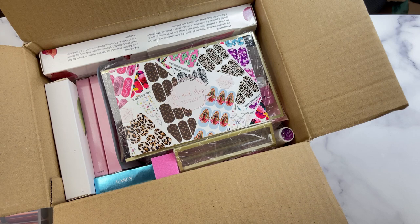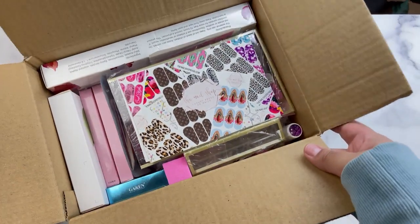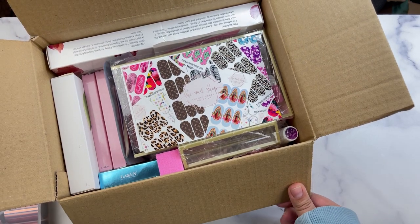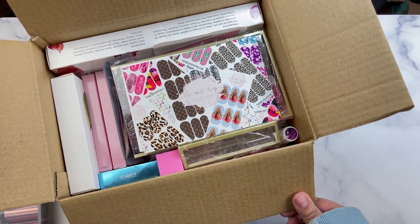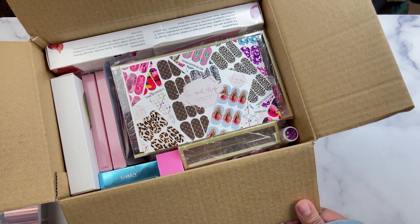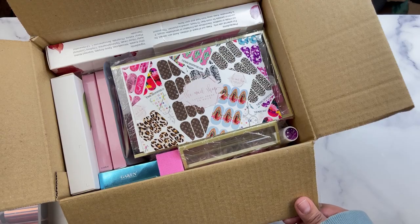Now we're going to move on to the part where I show you guys how to use some of the goodies inside so that you can create an amazing simple nail set if you're a beginner. If you want to see that portion and see what I come up with, please keep on watching.